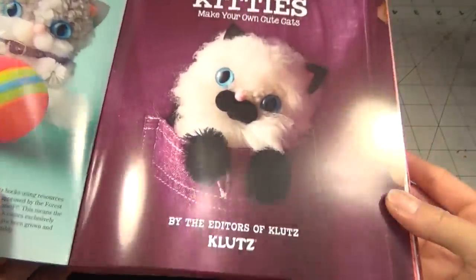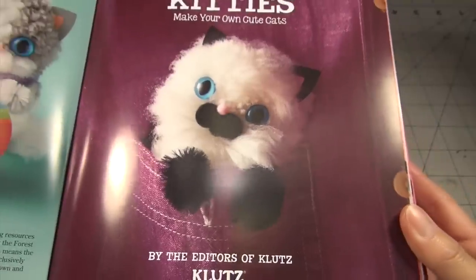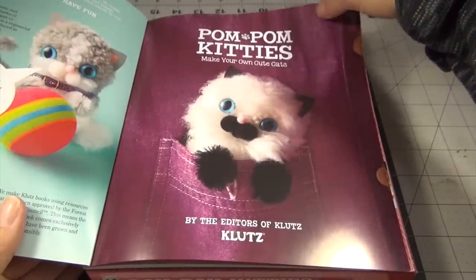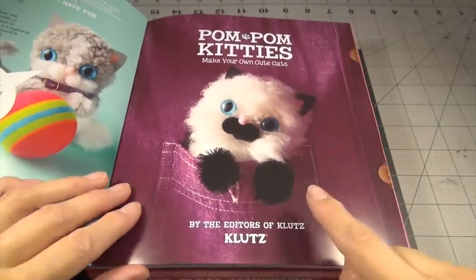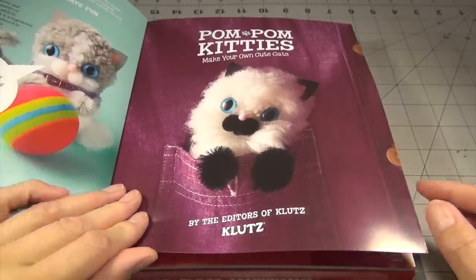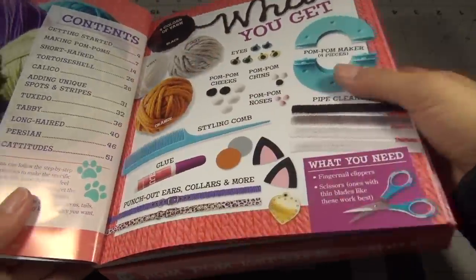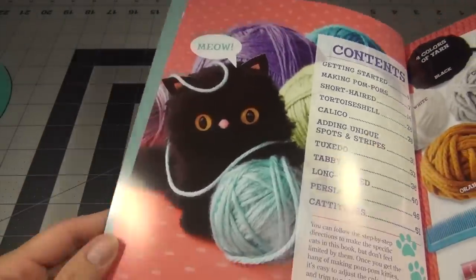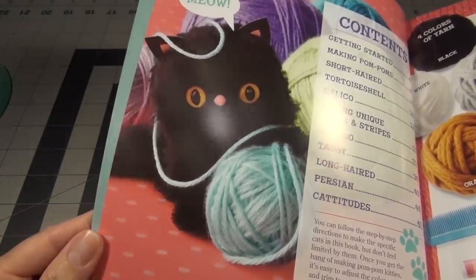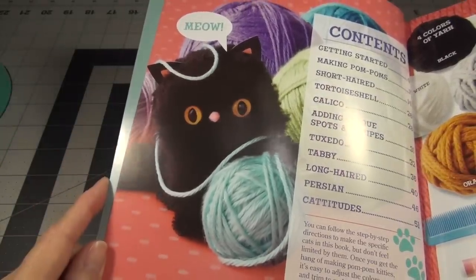Oh my goodness, look at how cute — Pom Pom Kitties! Look at that one, he fits inside of your pocket. That looks really cute. That looks like a Siamese kitty. Oh, look at that one — that one's playing with the ball of yarn. That's a very naughty naughty kitty. My friend has a black cat that looks like that.